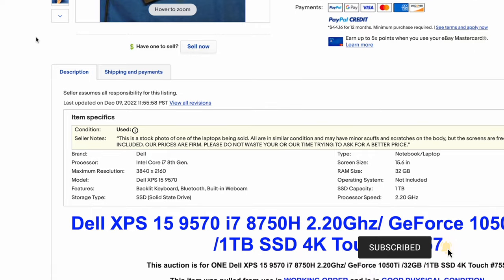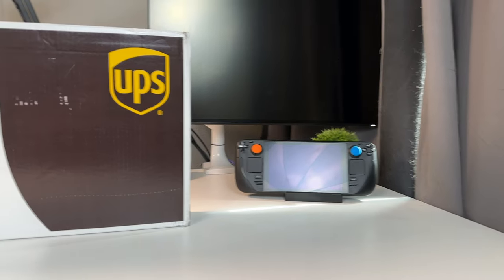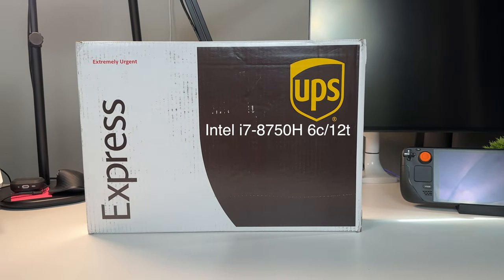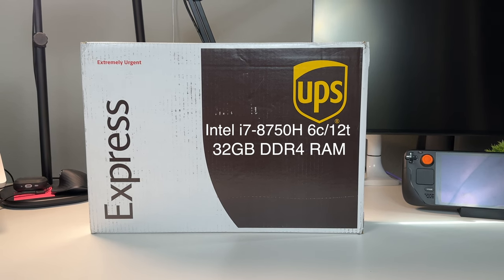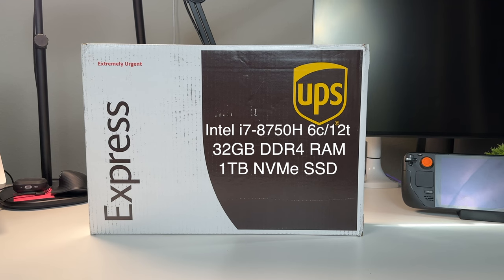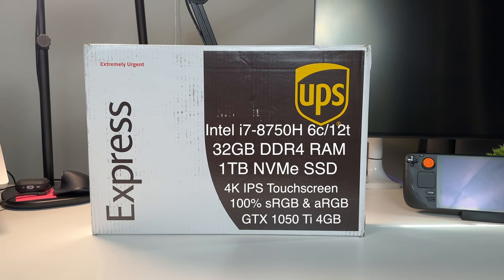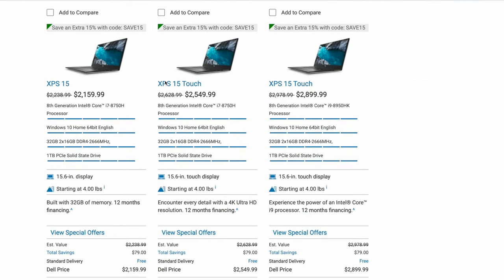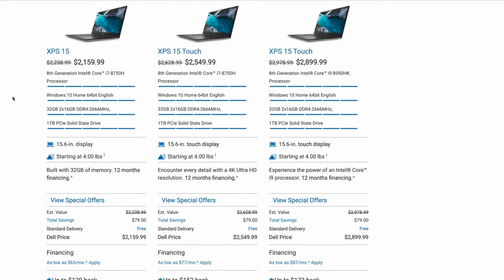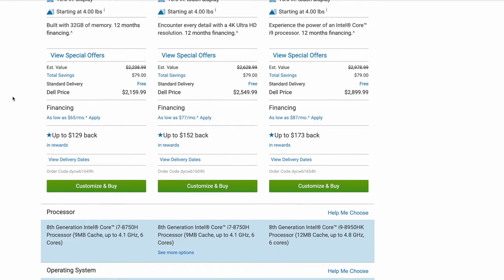I bought a Dell XPS 9570 off of eBay for what I assume was a good deal — we're going to find that out. This XPS has an i7-8750H, which is a six-core processor. It has 32 gigs of RAM, one terabyte of SSD storage, and a 4K panel. Back when this thing was new, it was considered the ultimate for a productivity or creative workflow, and you could get it for $2,550 — back in 2018.